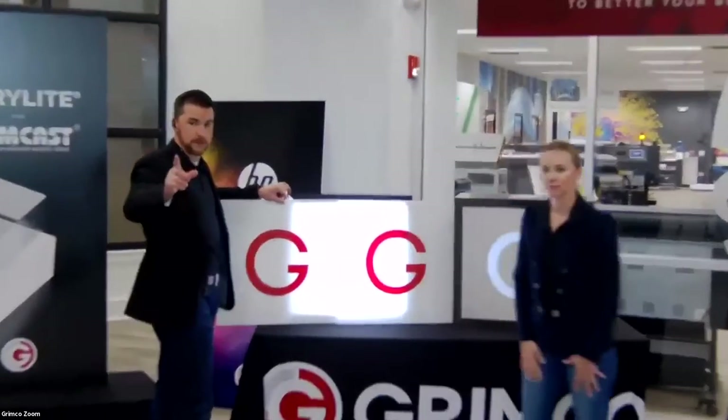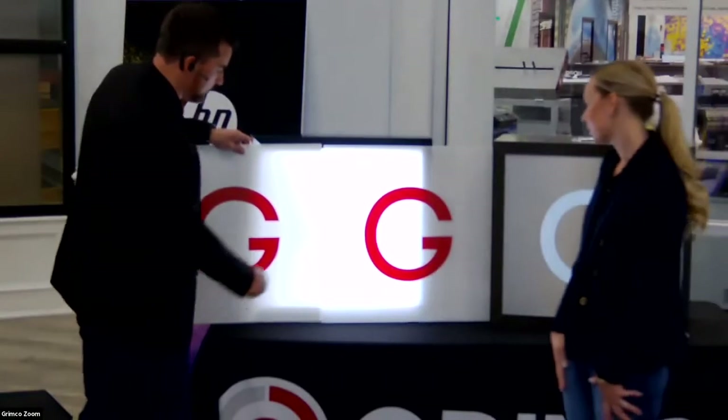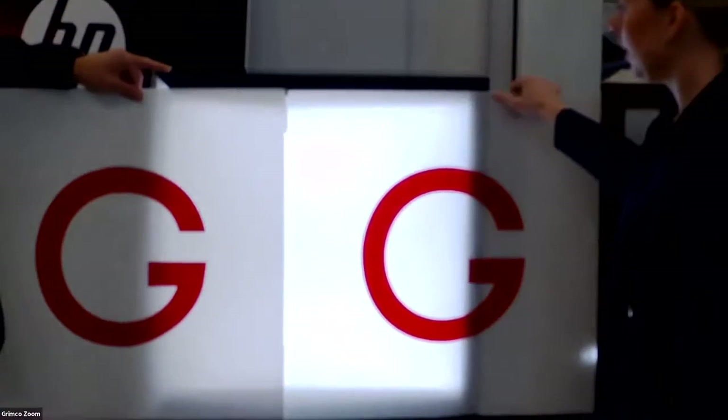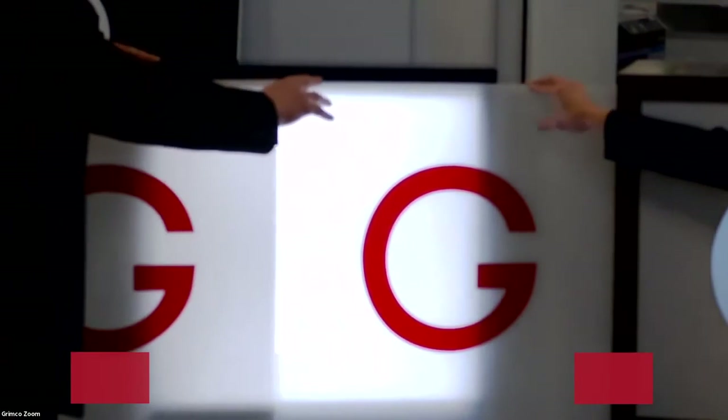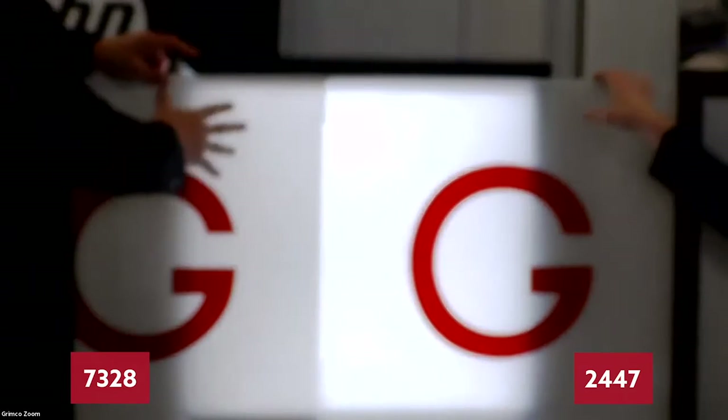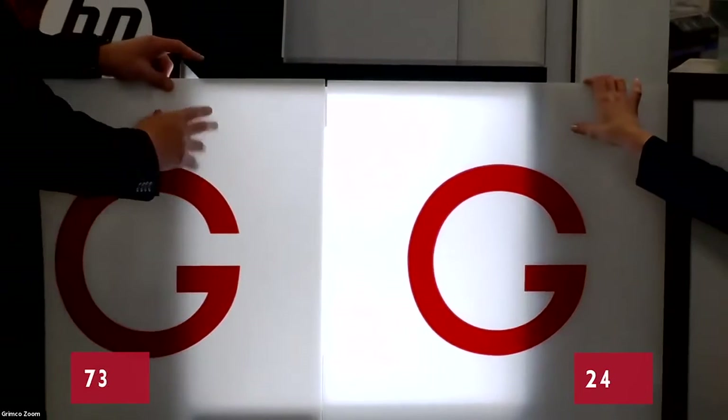Go into the comments and choose which one you think is 7328 and which one you think is 2447. Zoom in real close. Over here we've got 2447 — much brighter. On Lauren's side it's much brighter, while the other one lets a little less light through.